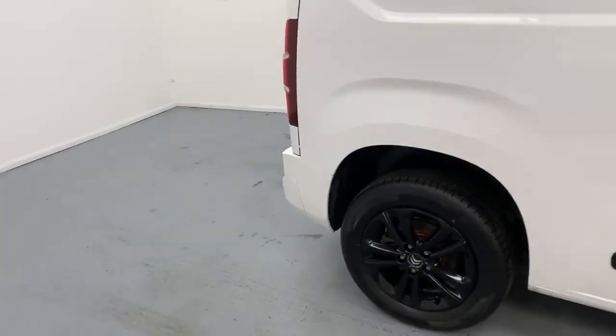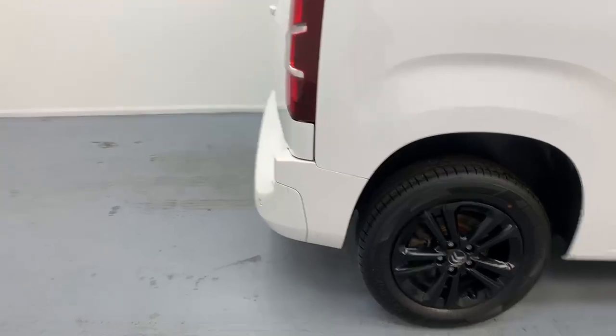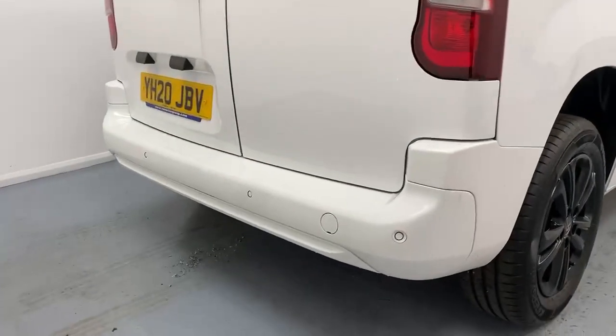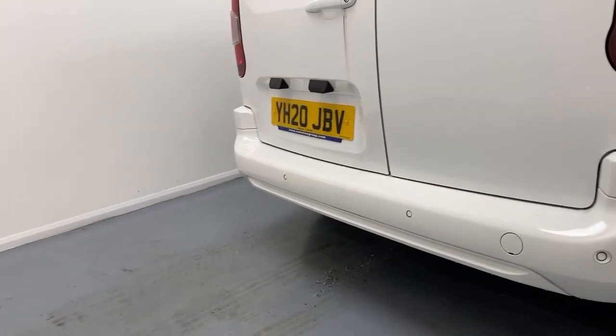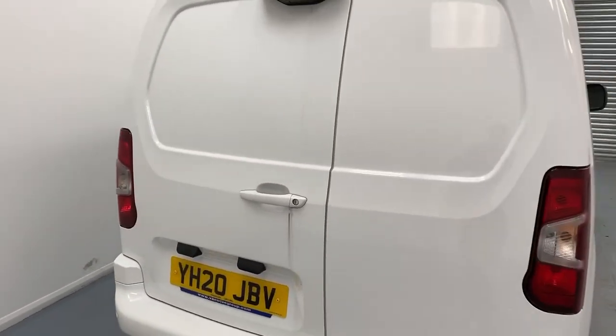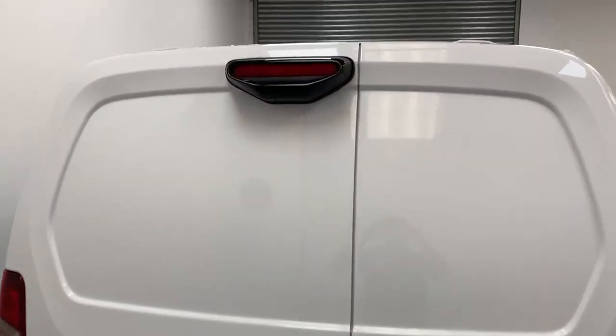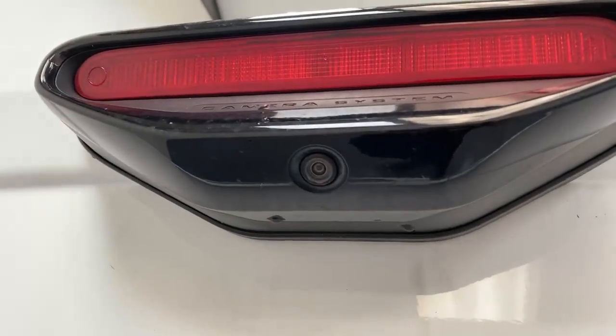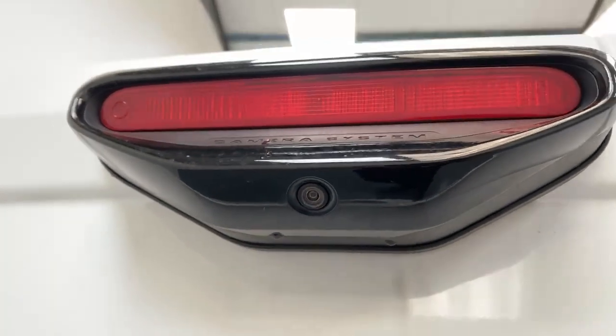Going towards the back, you can notice you have a color-coded bumper at the rear with parking sensors fitted all alongside the width. You get barn-style doors in a two-thirds configuration, and then you get a two-camera angle array just on the top.